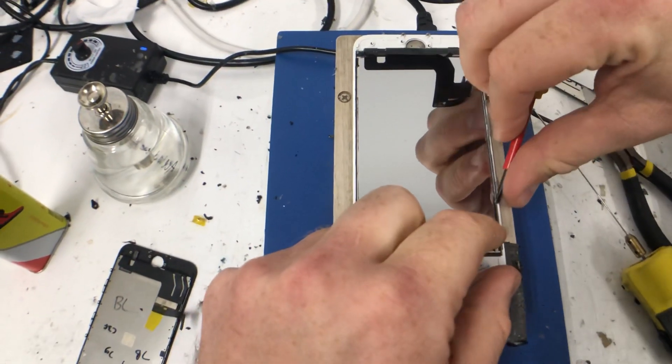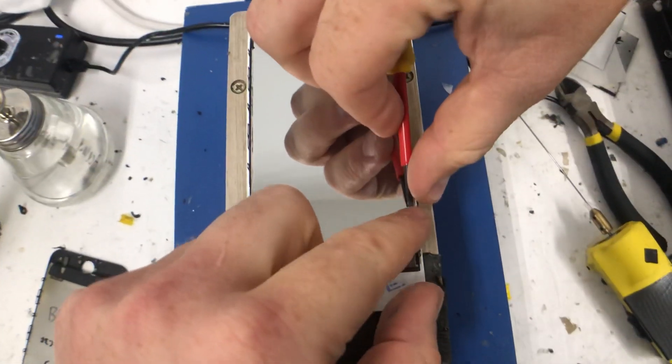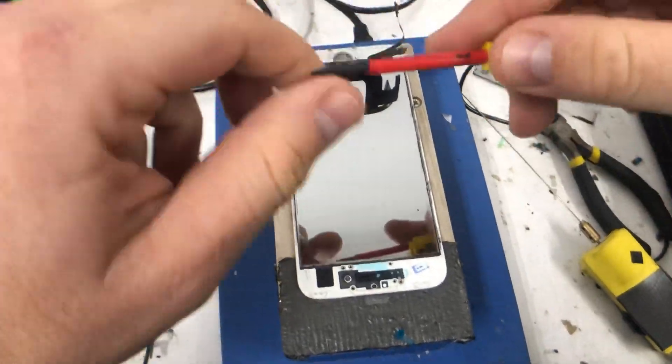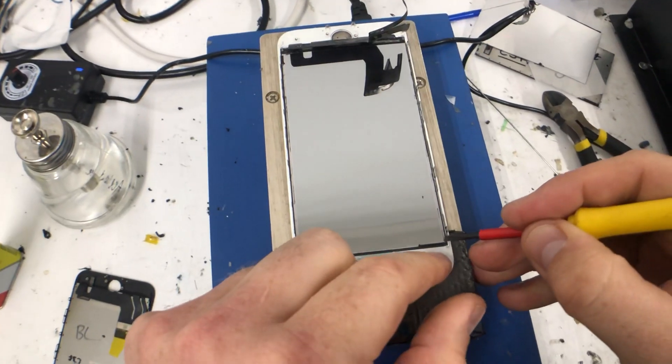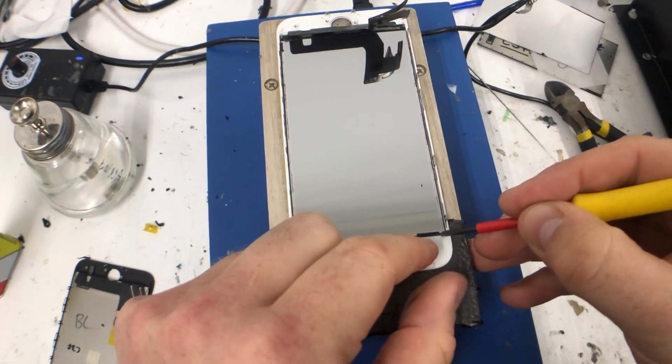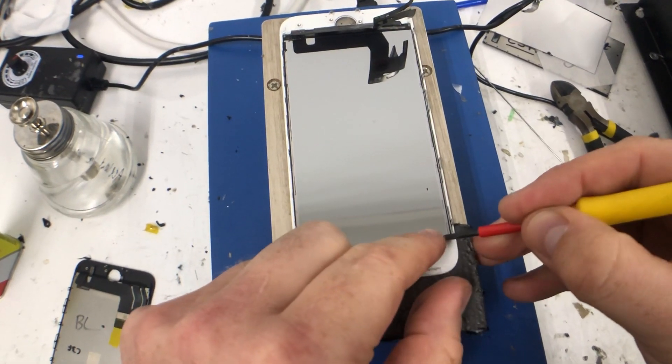The whole time you're doing this you want to be careful of this mirror polarizer on the back. It's similar to the front polarizer — if you were to scratch it and then put a new backlight on, it would be visible on the final screen.